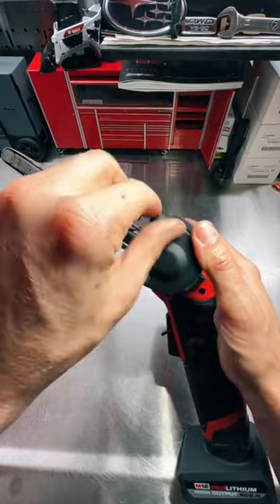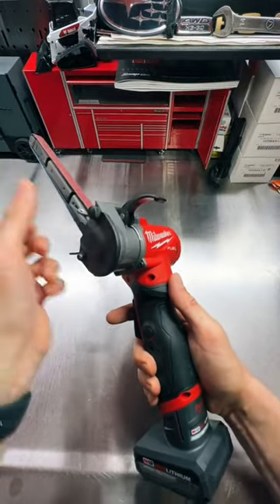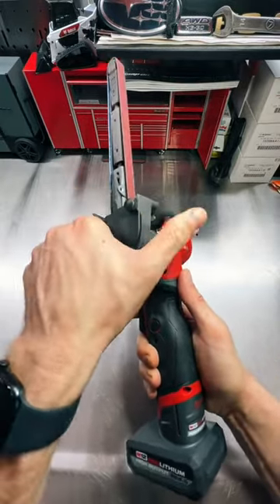Flip this up and you are ready to go. You can articulate it in basically any position — flip the lever up, move it wherever you need it, and lock it down.